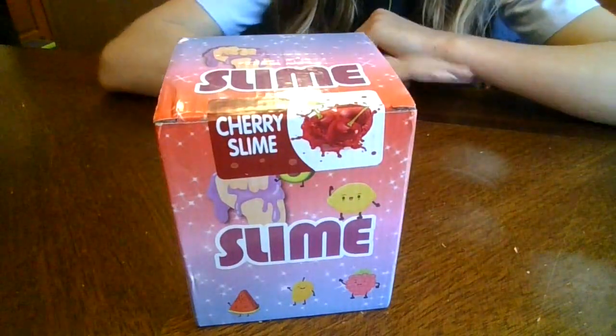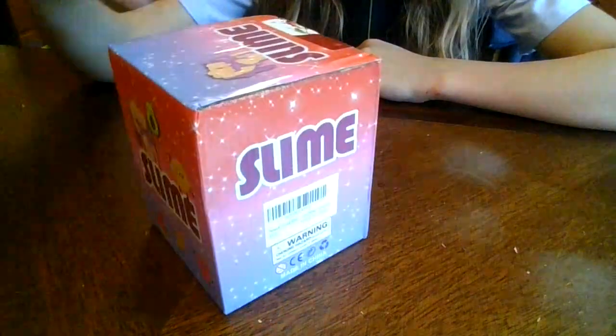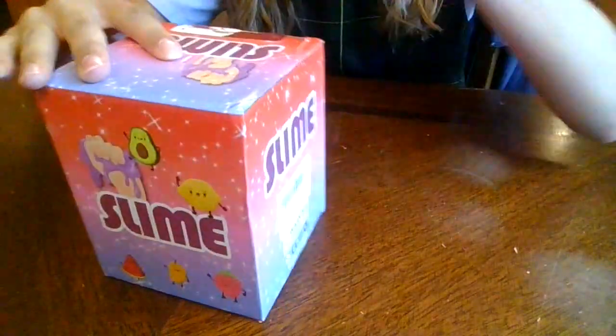Hi guys, so today I'm going to be unboxing this package that I just got. I bought it on Saturday, or Friday. So yeah, it's a cherry slime, but I don't know how it's going to look since it was a mystery pick.